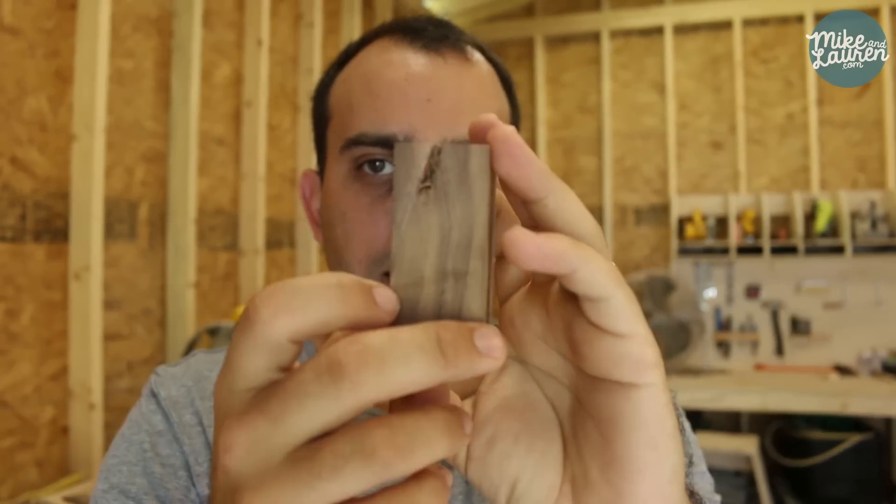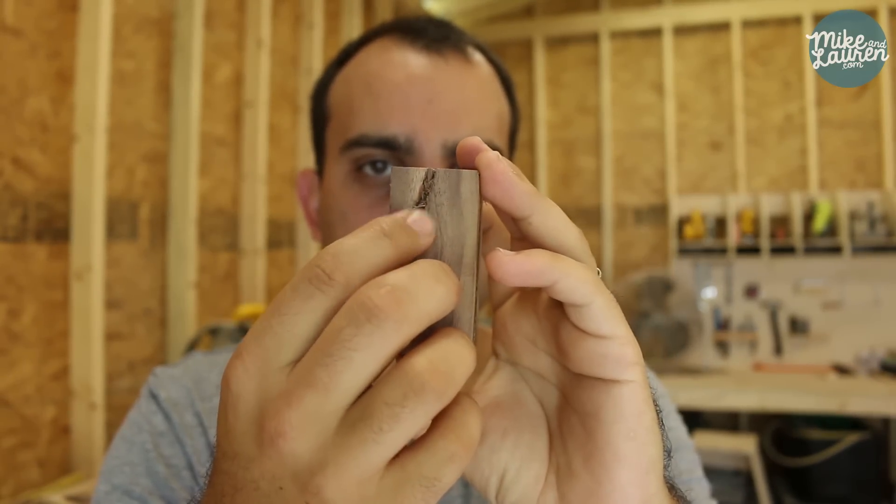It wasn't caught on film, but in the last little piece I was making for this stand, I had an accident with the table saw. The piece flew up, kicked back, and actually stabbed me in the nose. Here is the piece in question — you can see the kickback mark right there. I'm still going to use this piece. We'll do a separate video explaining how that happened, but for now let's just keep moving forward with the project.